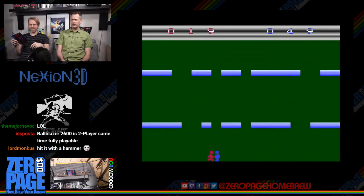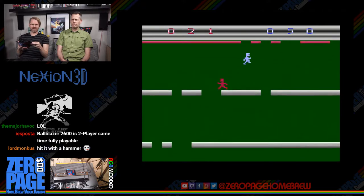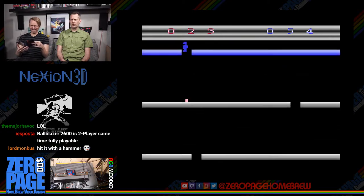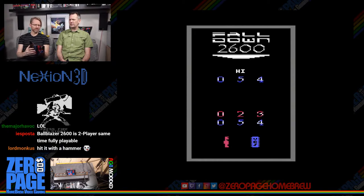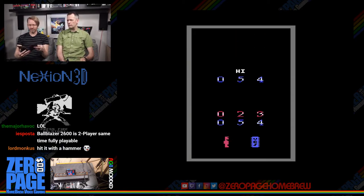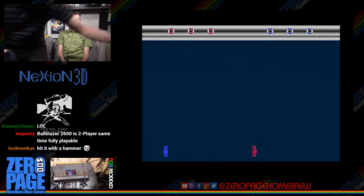Watch out — the longer you survive, the faster the platforms move. You can jump — by accident or on purpose — and jump is up. The computer's not jumping so we had it on pro level. The computer always goes the right way — he's a cheater who probably eats a lot of pumpkins.